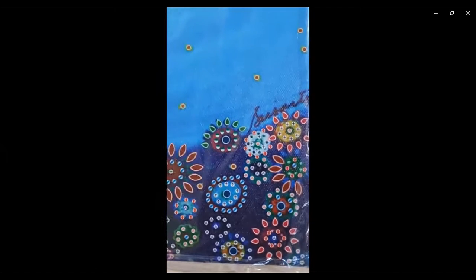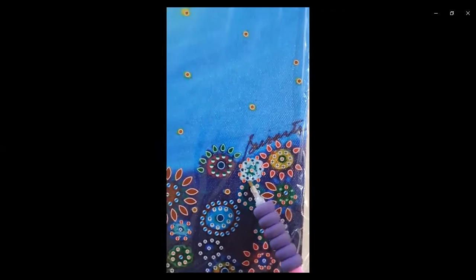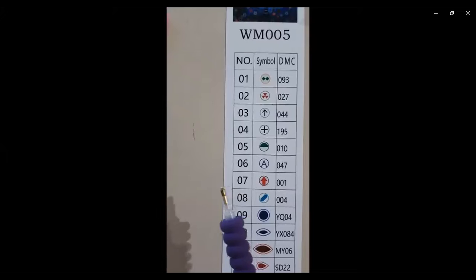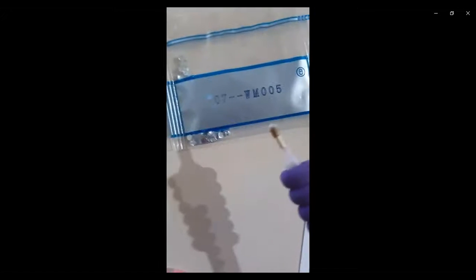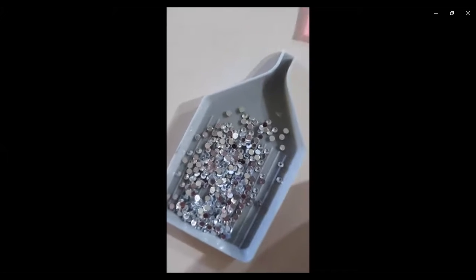I have selected this section here to work on, which is the little red arrows. Looking at here, it's 7 — yeah, 7 — and you can see 7 here, which is actually clear beads.